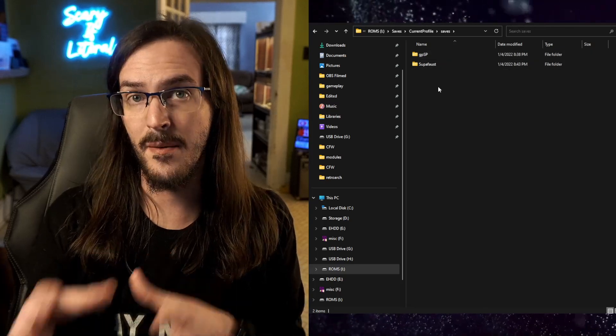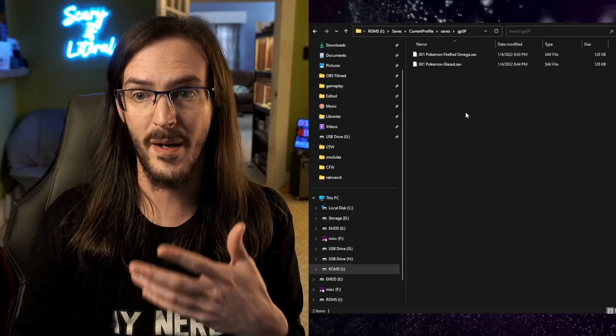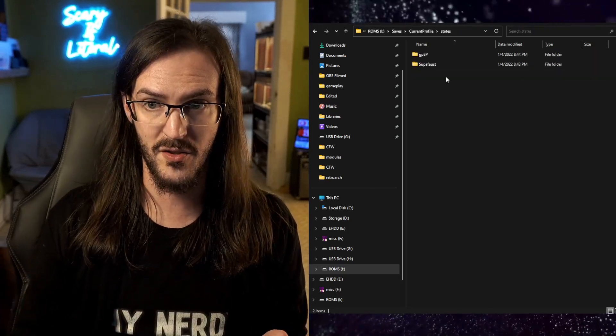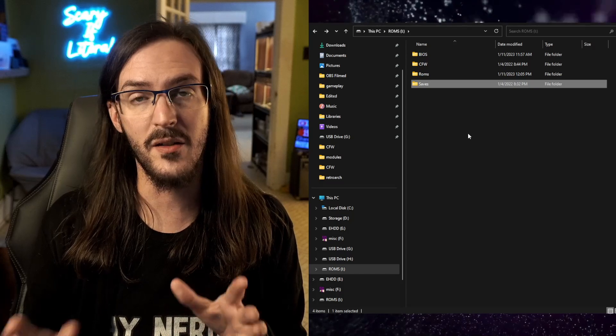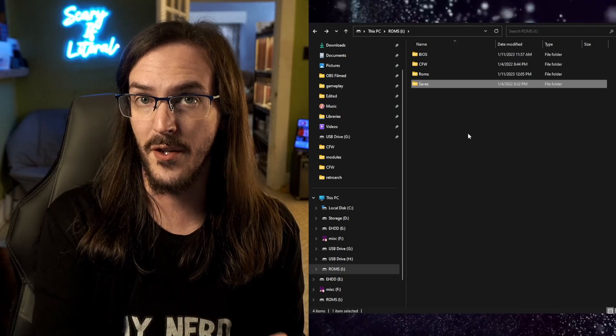What you need to do is take those saves and states and move them to the saves folder in the root of your ROMs drive. It's under current profile, and then you have saves and states. Lists, I believe, is your content history — your recently played games. Saves are organized by emulator, so GPSP is Game Boy Advance, for example. That is the biggest thing to be aware of when you make this upgrade — you'll have to grab your saves and states and move them.